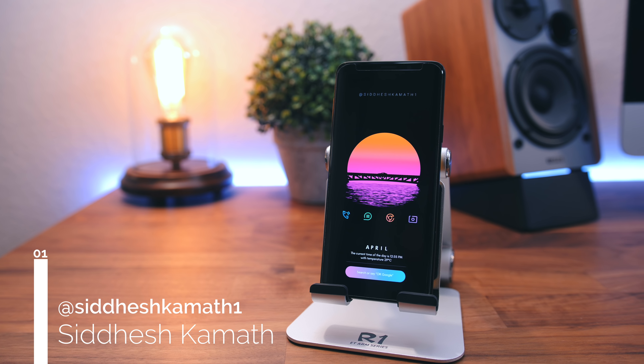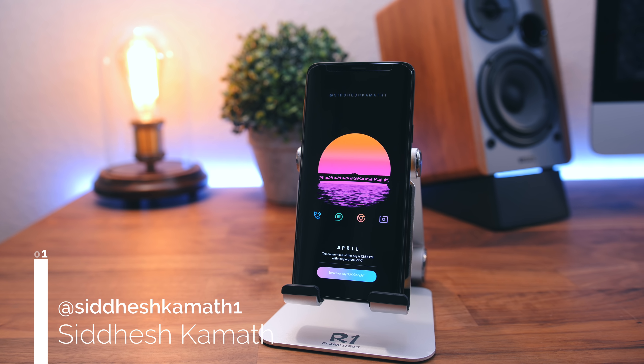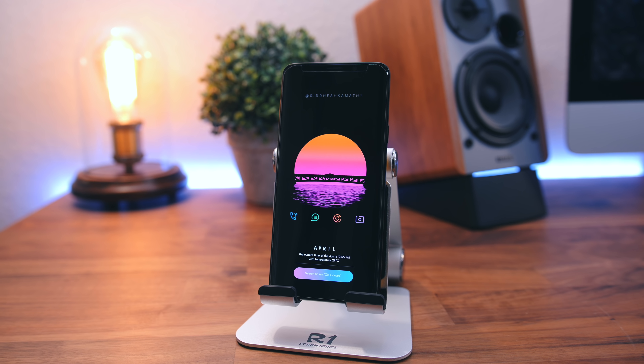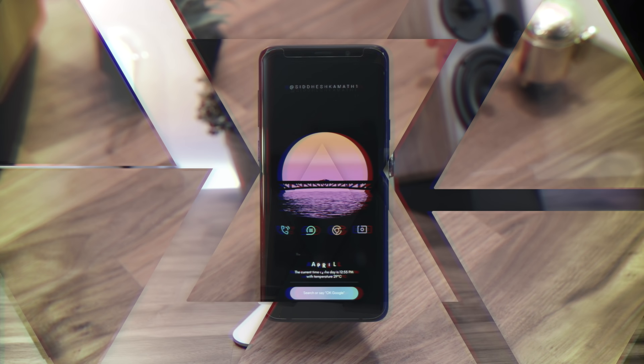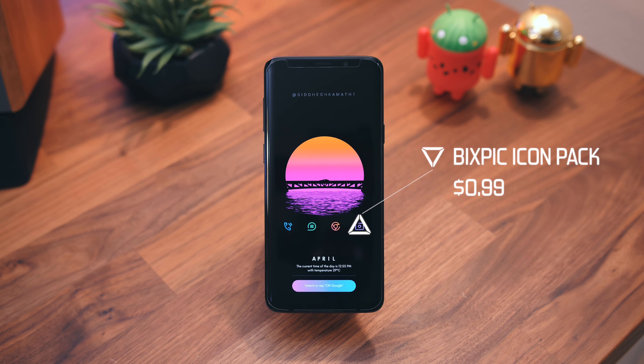So our first setup comes to us from Sidesh. It's a super simple one, but this setup is an AMOLED lover's dream. I absolutely love the contrast here. This wallpaper is from Wallloop — I've talked about that app a good amount in the past. What I really like about it, besides the colors of course, is that the wallpaper leaves a lot of space for creativity, along with there being no status bar or dock. The icon pack was a great choice — it blends in beautifully with the middle wallpaper element.